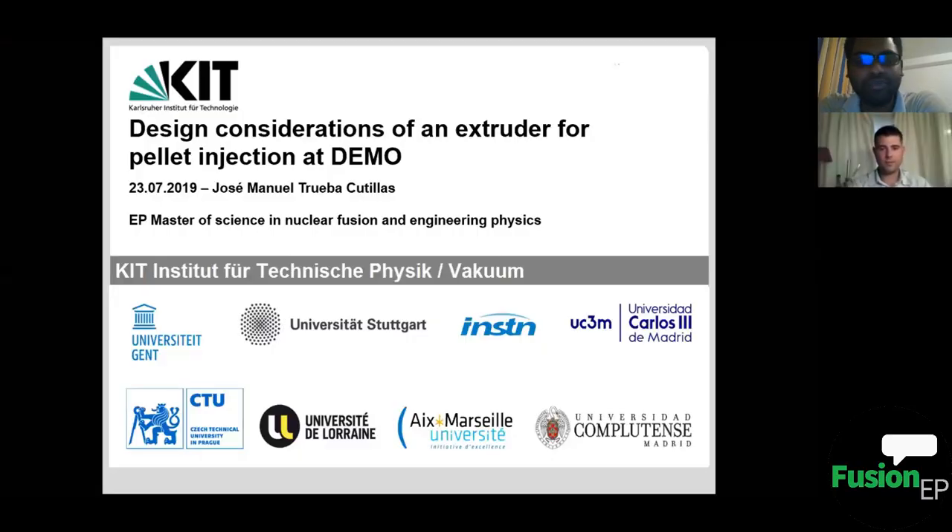Hello everyone. Welcome to the 14th edition of Fusion EP Talks. Today we are going to have a talk from Jose, who is the 2019 graduate in the Fusion EP program, and his talk is going to be on the design of an extruder for pellet injection for DEMO. So let's welcome Jose — the stage is yours, you can start.